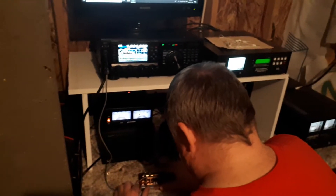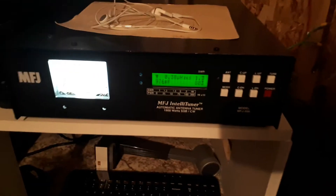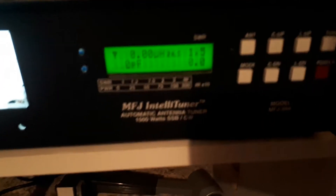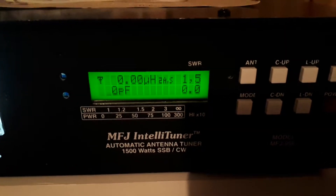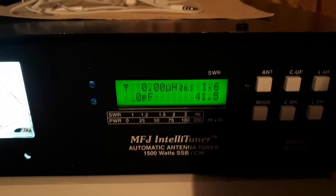Mike, just key up — just send some V's. Let me clear the tuner out just so they can see this even better. Send some V's. That's the actual SWR — that's the actual 1.6, actual, on 160 meters.